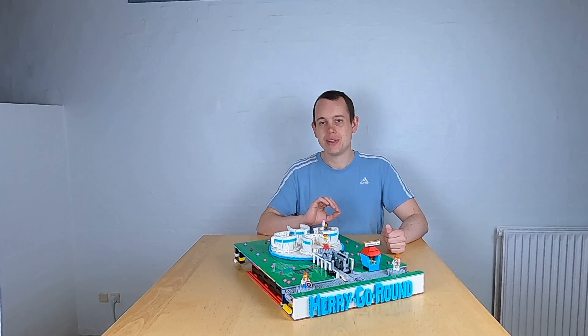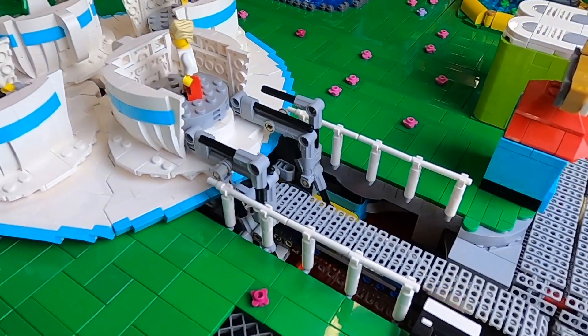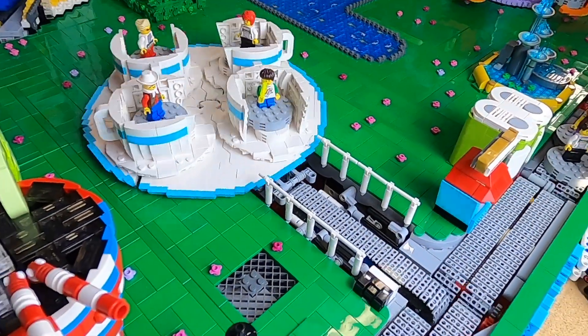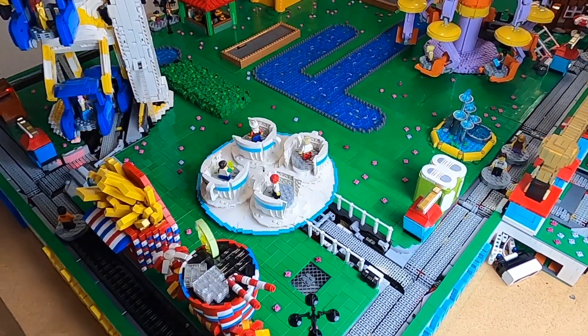This is the theme park ride, merry-go-round from the video game Theme Park. It is recreated here in Lego for my big theme park layout. In this video I'm going to show you the ride in action and then I'm going to show you all the details of it so that you can see how it works.